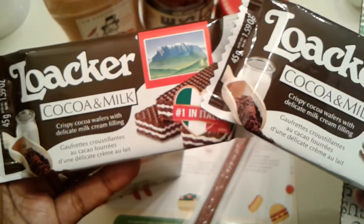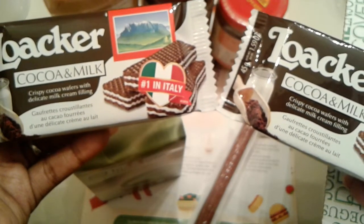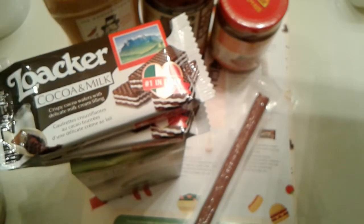And then we have the Loacker — I can never pronounce that right, so please forgive me — Cocoa and Milk: Crispy Cocoa Wafers with Chocolate Milk Cream Filling. That looks yummy. We got two packs of those.